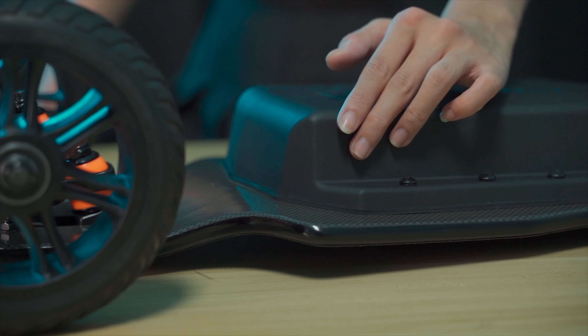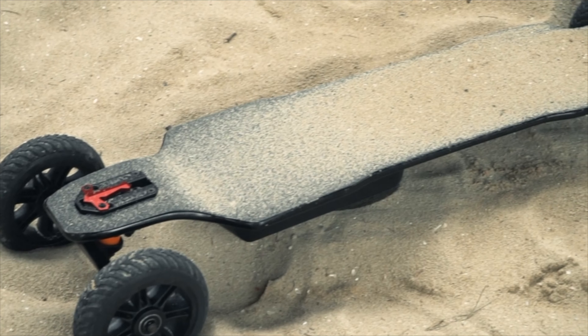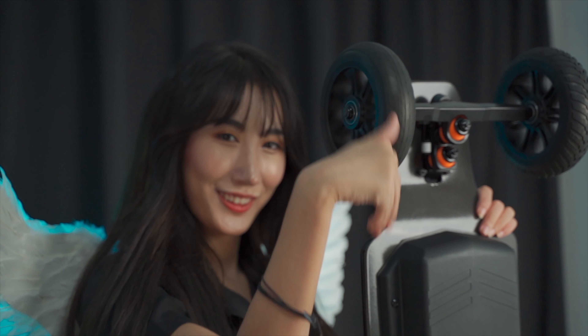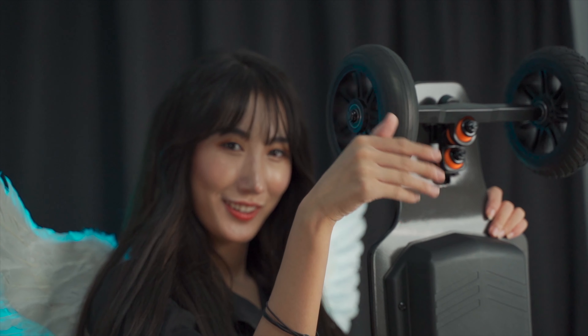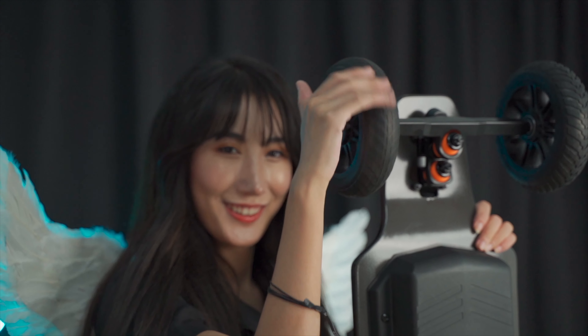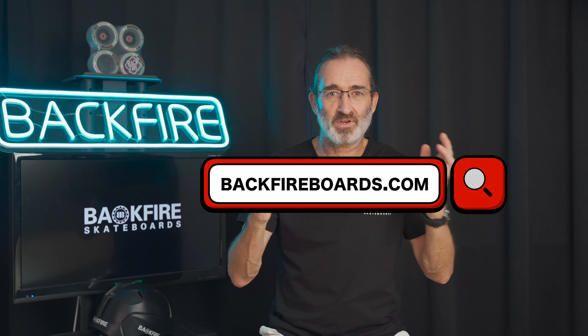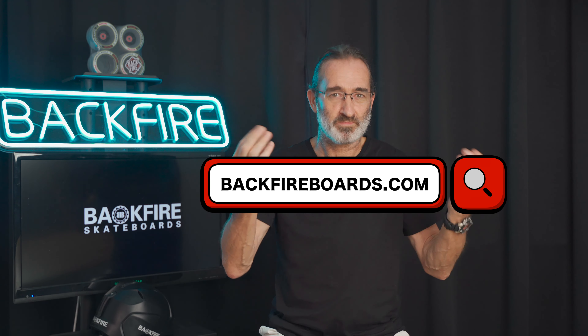Combined with a huge battery and twin high-powered hub motors, the Ranger X2 gives you both amazing range and torque. Personally, it's my favorite board. So these amazing e-boards are all completely different kinds of animal — which one is the best choice for you? Order now on backfireboards.com.